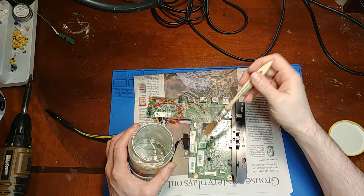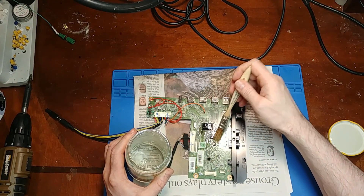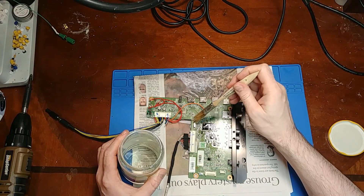Here I'm just adding some conformal coat to the main board, just in case it gets left outside and rained on — it will at least have a chance to survive.